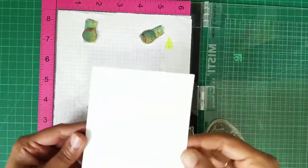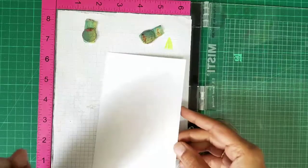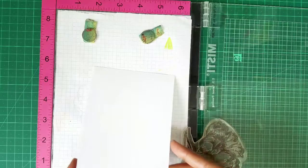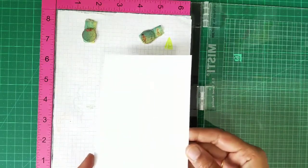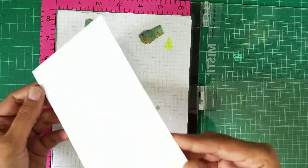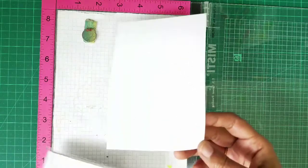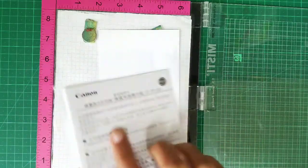I am going to show you some watercoloring using the Craft Angles liquid watercolors using some flowers, but on a different paper — not on watercolor paper. This is a photo paper, the photo printing paper where you print your photographs. This one is from Canon actually.